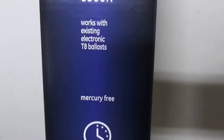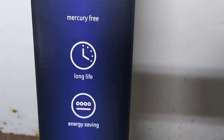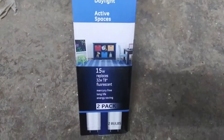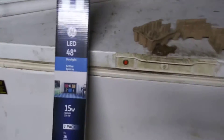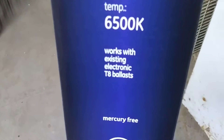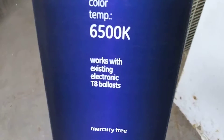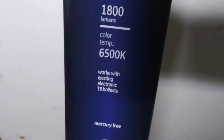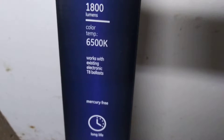When you buy them, if you want them to work with your ballasts, you've got to make sure it has this particular marking on it. As you can see, it's mercury-free, long life. These tubes are also made in a way that they can go into fixtures that don't have ballasts in them.